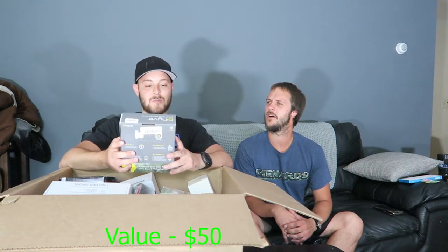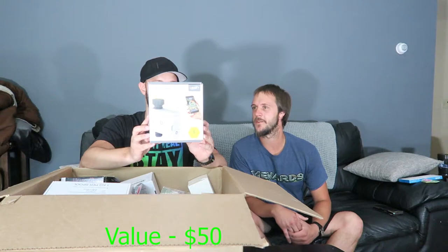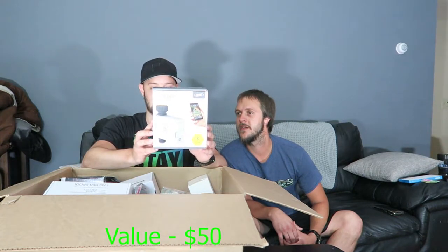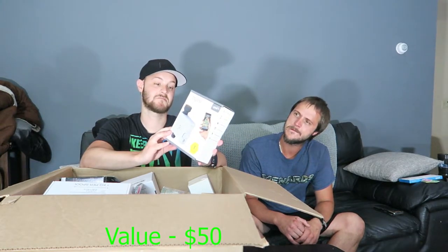We have a Bluetooth hose faucet timer — up to 300-foot Bluetooth range for watering. You can control one or multiple timers; if you add a Beehive hub you can do a Wi-Fi style setup. You can schedule when you want your hose to turn on, do it from anywhere, and set different zones.